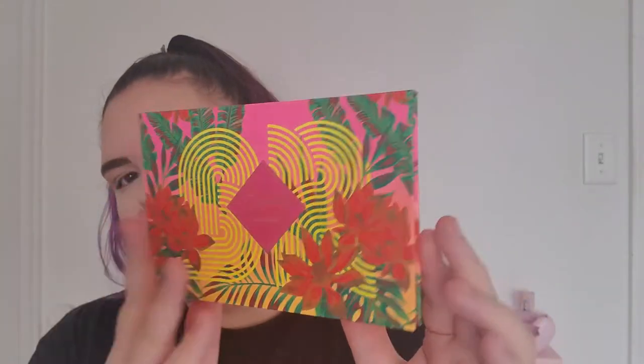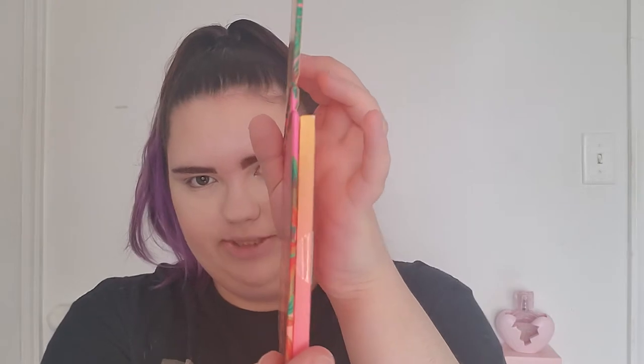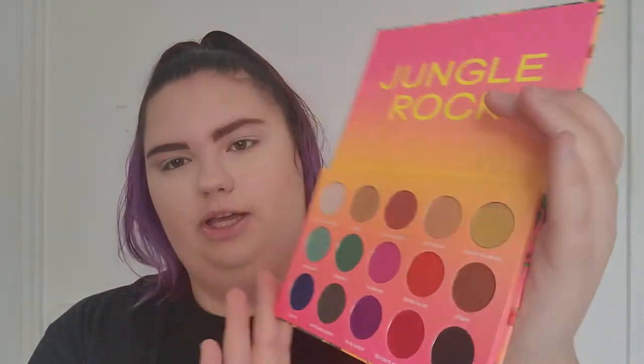The first thing we're going to start with is the eyeshadow, so let's get into that. This is the eyeshadow palette — you get this really, really funky, colorful palette with all the shades on the back. It's like a little sleeve, and then this is the actual palette itself. It comes taped with a little plastic for protection. Do you see those shimmers? This is what the palette looks like with the protector on it.